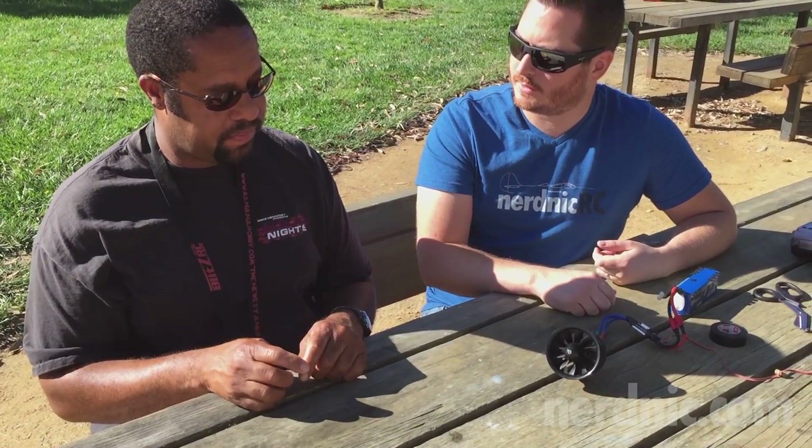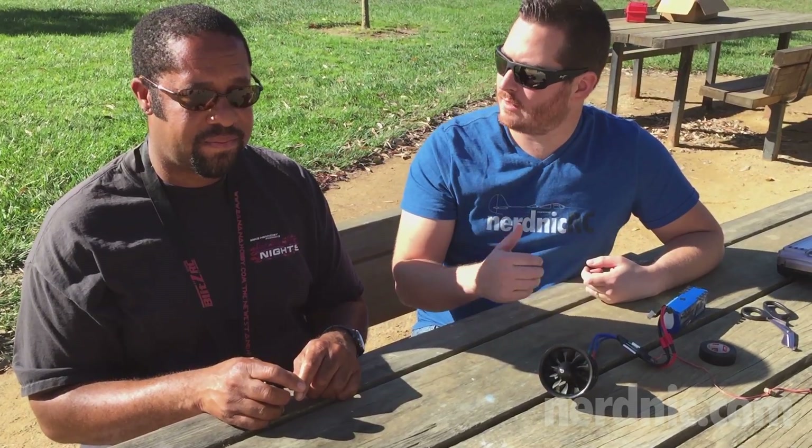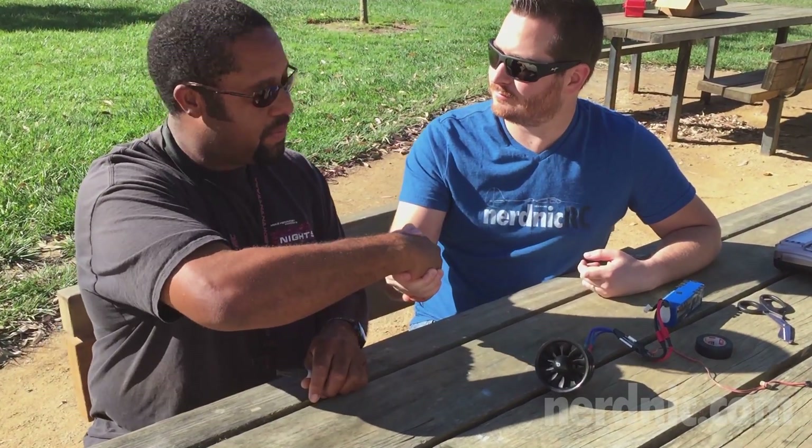There was definitely a difference — you could tell. Thanks for watching, I hope you learned something. And Ray, thanks so much for your time. No problem. Thanks guys.